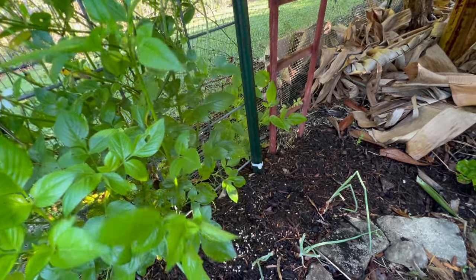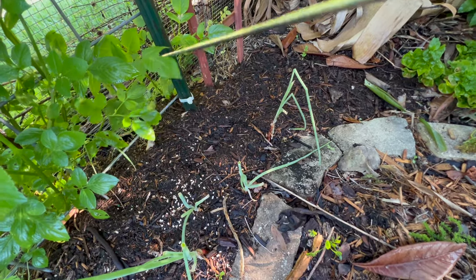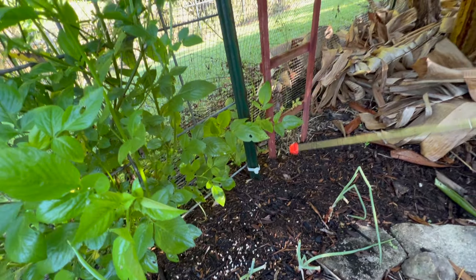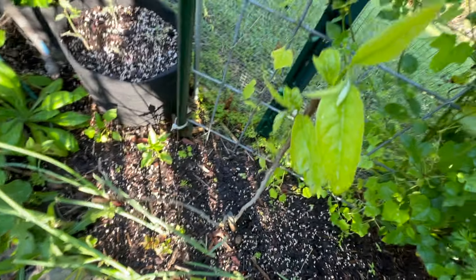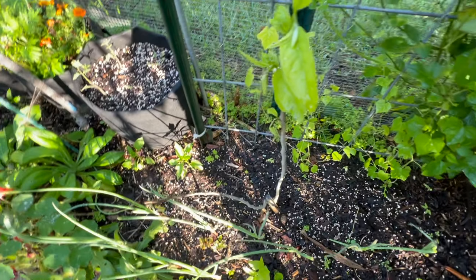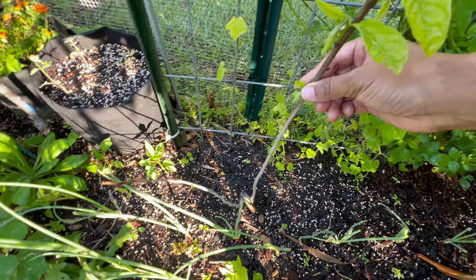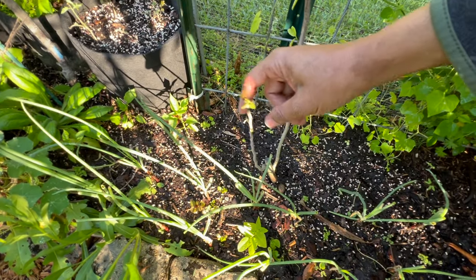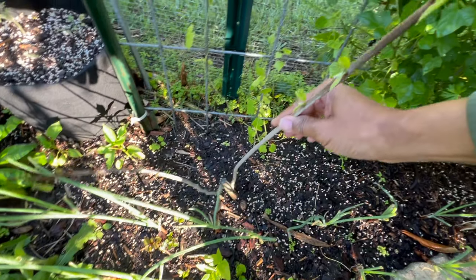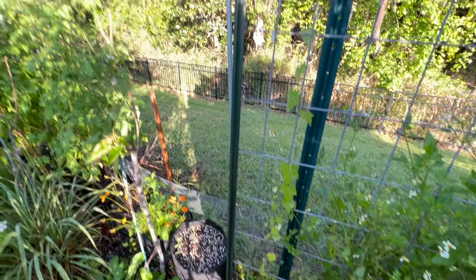We've got the bidens alba growing — this is the one I didn't want to move — and there's another bidens alba coming through. We've got my sugar apple tree, which is about four years old. This is one of the first trees I purchased as a tiny sapling and it has gone through the ringer — this thing has died and come back probably four times. I thought it was dead, but I decided to leave it in the ground, and lo and behold it's coming back.